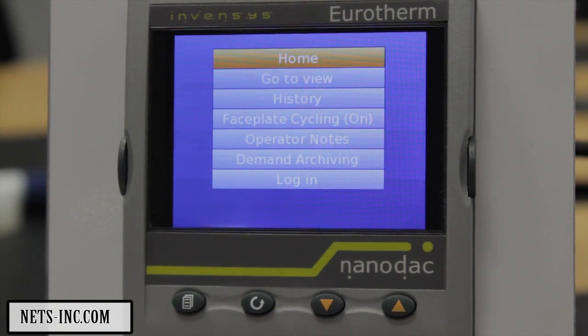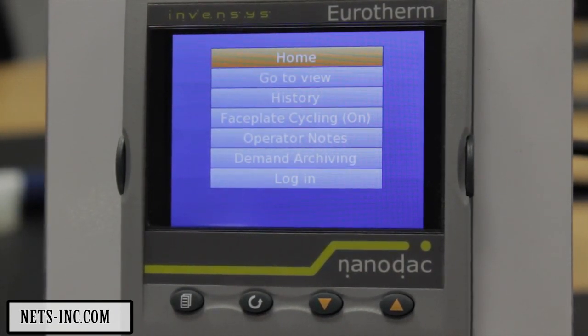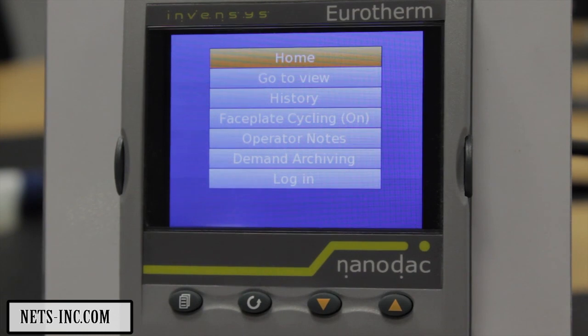We're going to go through configuring a channel on the NanoDeck. Before any changes can be made to the NanoDeck configuration, it will be necessary to log in as a user with the relevant access permissions, in this case, Engineer.